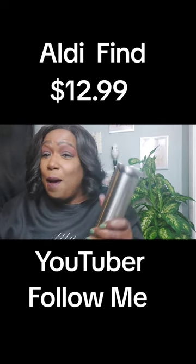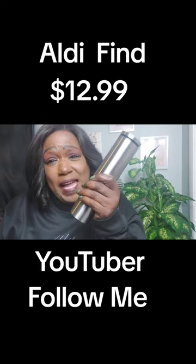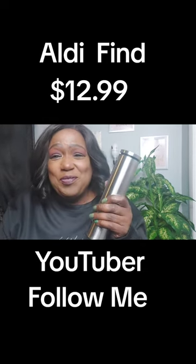But for the price I paid, this is a good buy. God bless you.